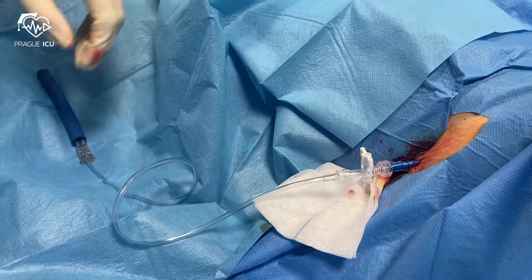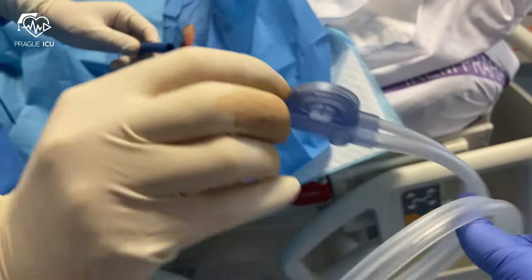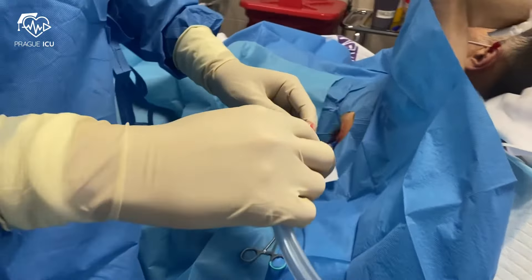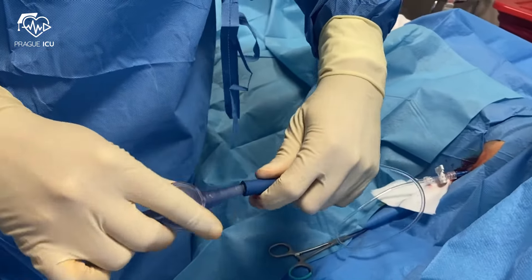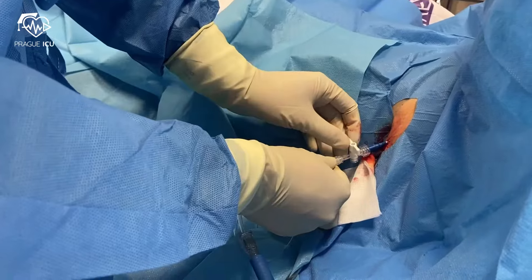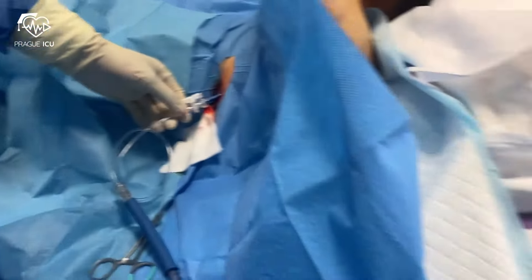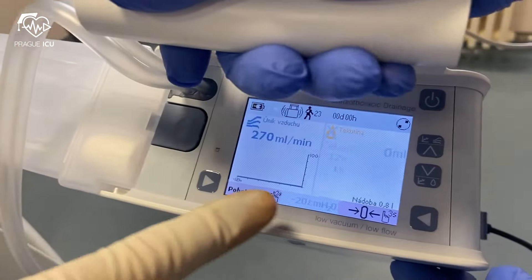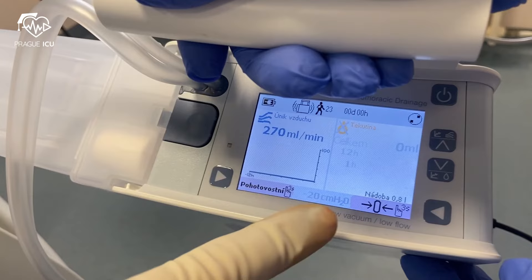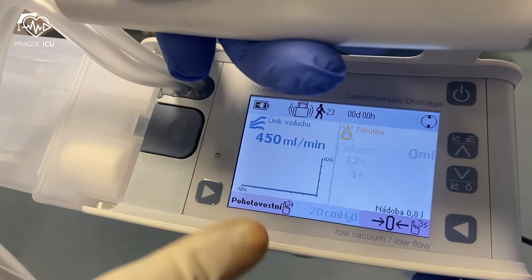In our patient, we use the Medela Thopaz digital chest drainage and monitoring system, which provides precise and objective data about the air leak in a continuous manner. At the bottom of the screen you can see the set pressure that you are currently operating with. On the left side, you can see the current air leak value.